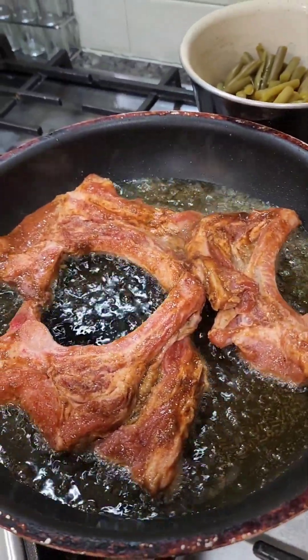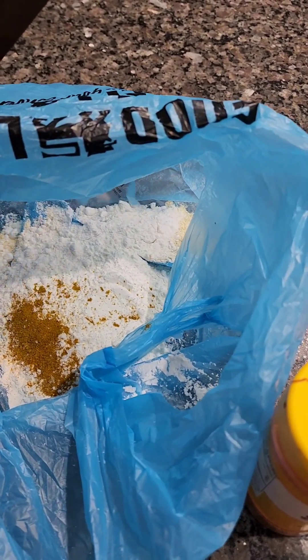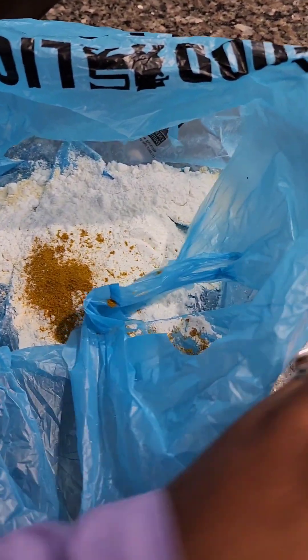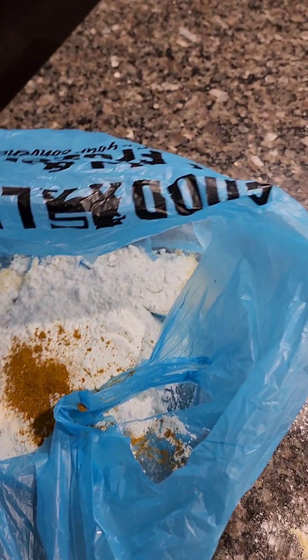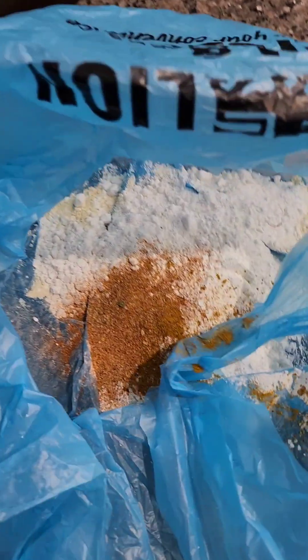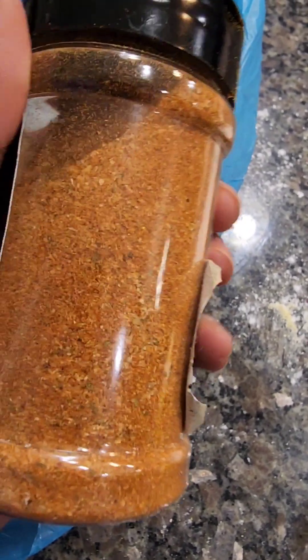For my fried pork chops with flour — Lily white flour. The Chinese cook their fried chicken with curry. And there's some Dale's — look at that color.